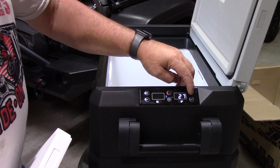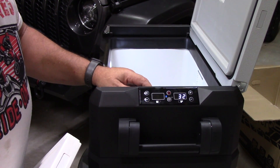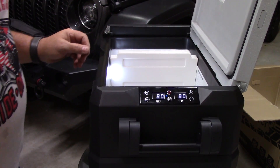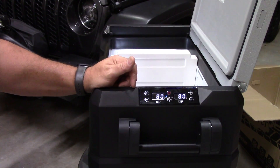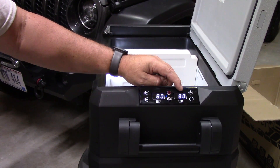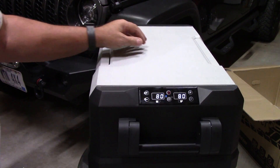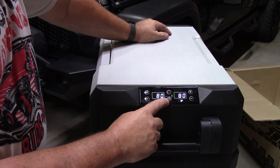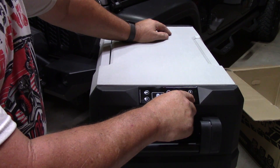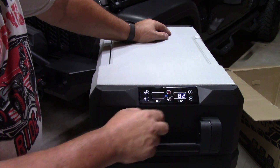In single-zone mode, the full unit is controlled by one temperature — shown as zero here — so you can set the whole thing to whatever you want. For drinks or food I like it around 30 to 32 degrees; it doesn't really freeze stuff at that temp but keeps things very cold. Reinserting the partition, it lines up with notches inside — just slide it in — and it automatically recognizes dual-zone mode again. You can assign freezer or refrigerator to either side, which is a really nice option. We'll leave it on max mode to cool it down: freezer set to 10 degrees and refrigerator set to 32.